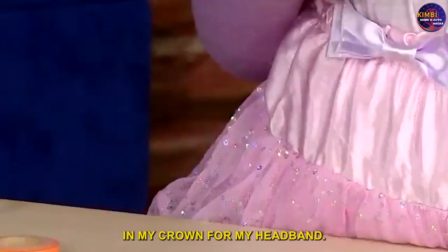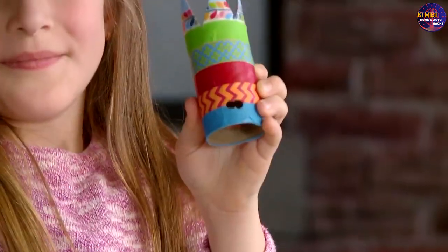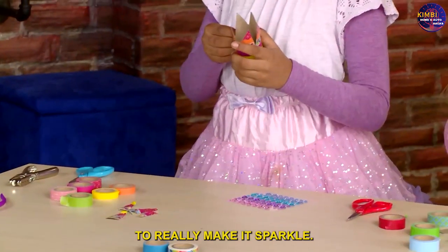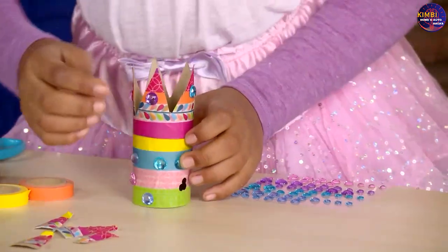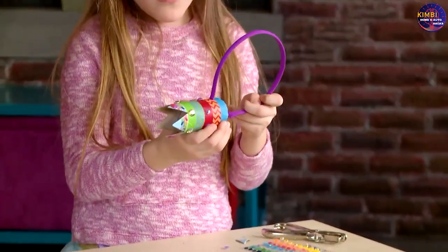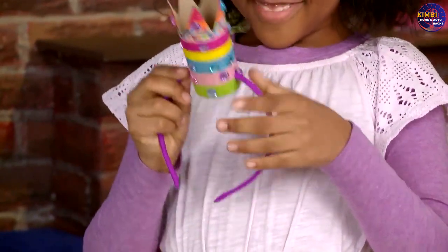Punch holes in your crown for the headband — give the hole punch a good squeeze. Then put gems on your toilet paper roll to really make it sparkle. Add some tassels and some gems. Put the end of the headband through the holes and slide your headband onto the crown. Your crown is done!